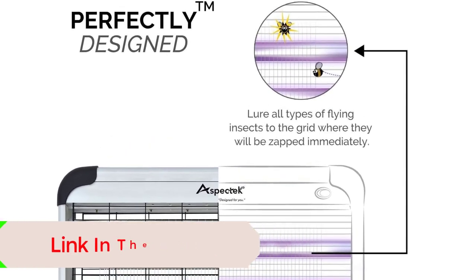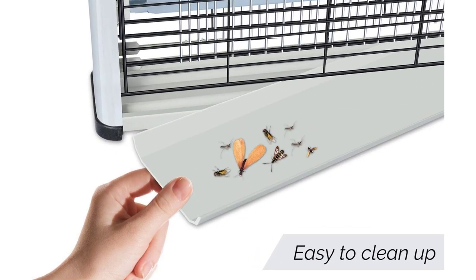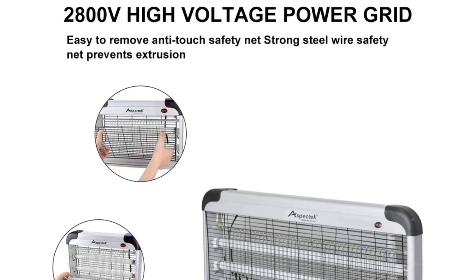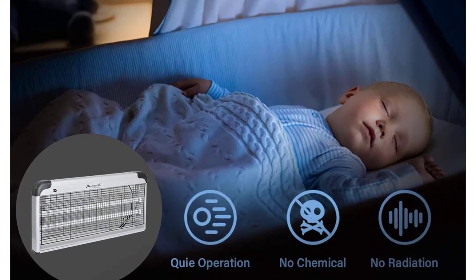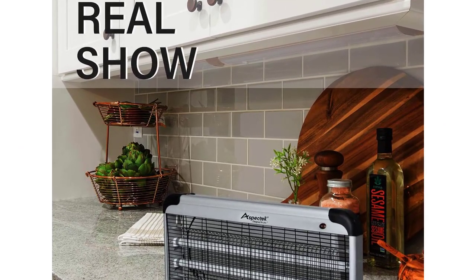In two hours, our test collected nearly 20 bugs. As long as there's an outlet nearby, you can set this insect killer on your counter, shelf, or floor, or hang it up with the included chain and hooks. We also like that it's easy to clean — remove the plastic tray from the bottom and wipe away the leftover debris. The light bulb's lifespan is impressive and can last up to 5,000 hours. Our tester did note that this indoor zapper is a bit loud and very bright, so they placed it in an area they could avoid and limited its use to a few hours at a time.